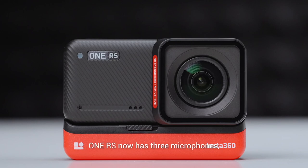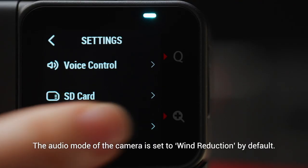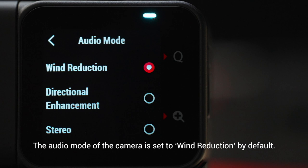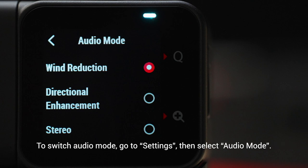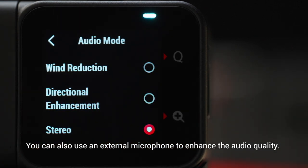In terms of hardware, One RS now has three microphones — one on the front, top, and side of the core — providing improved stereo sound. The audio mode is set to wind reduction by default. To switch audio mode, go to settings, then select audio mode. You can also use an external microphone to enhance the audio quality.